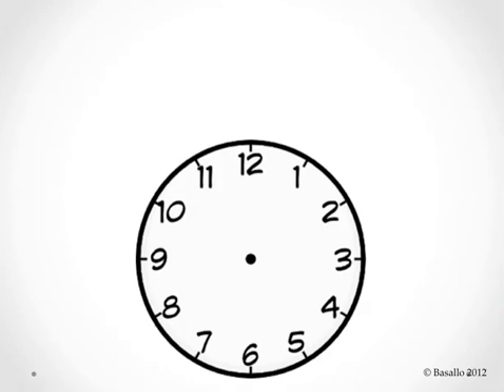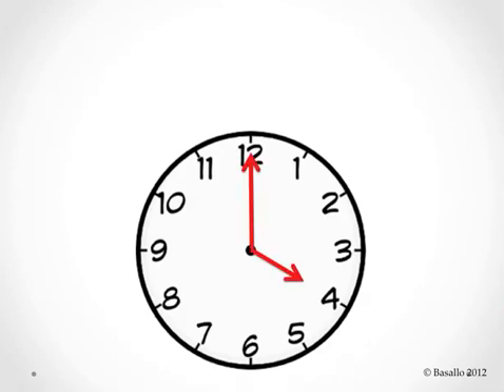A clock has two hands that move around it. The small hand is the hour hand. Can you say hour hand? And the big hand is called the minute hand. Can you say that? Minute hand.